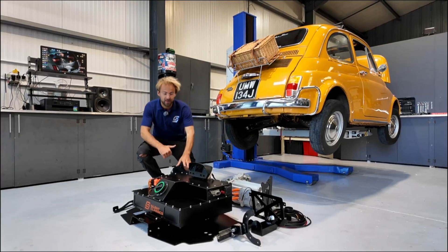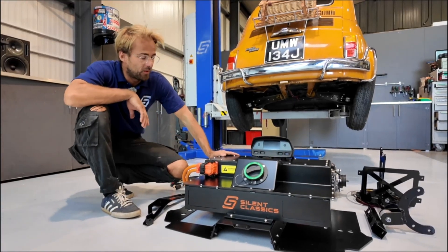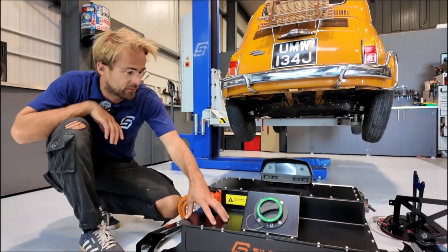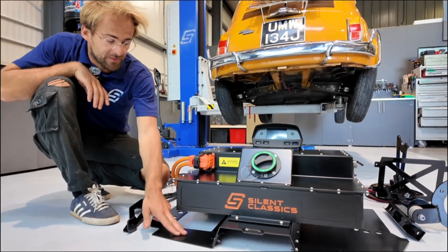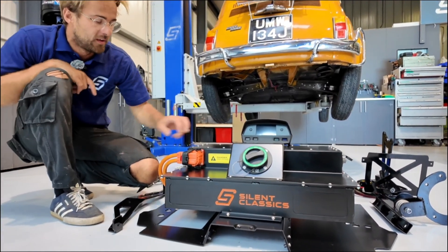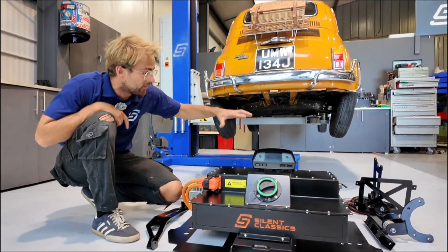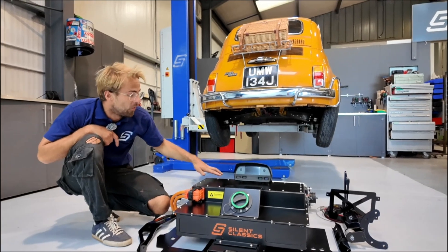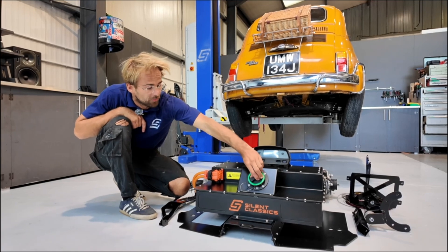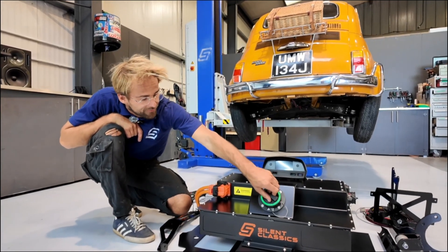The battery pack here contains the majority of all the wiring. Starting with the rear of the car, this is essentially the rear battery pack that we've designed. This panel underneath actually sits in the old engine bay and on top here is the battery pack. Inside here we've got the battery modules, the DC to DC converter, the battery management system, and all of the HV wiring is contained inside here. We've also integrated the Type 2 charge port into the battery pack for ease of fitment.